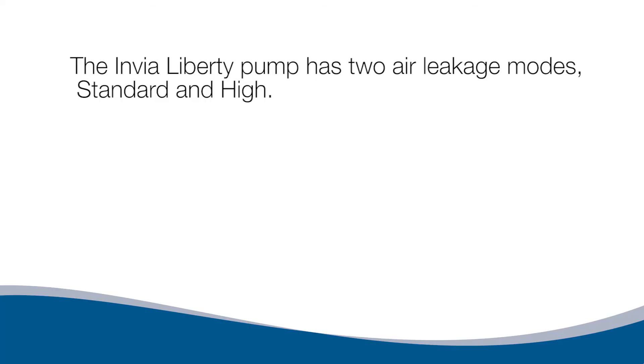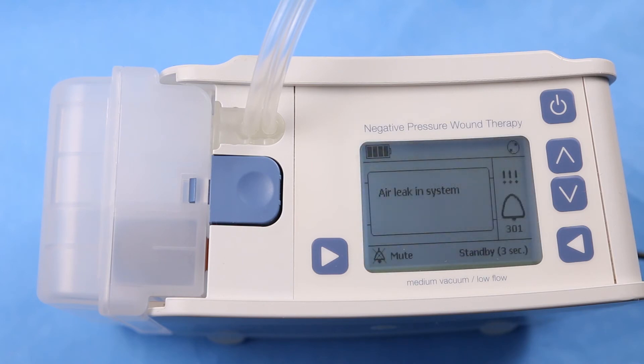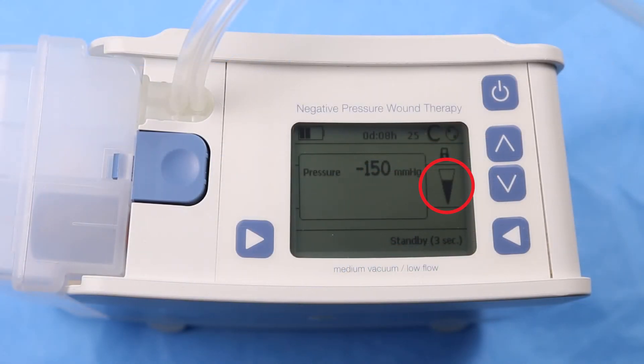The Envia Liberty pump has two air leakage modes: Standard and High. In the Standard setting, when the pump is first turned on, an audible alarm will sound within two minutes if the set pressure is not maintained. For larger wounds, use the High air leakage setting. Follow the alarm chapter in the instructions for use, Air Leak in System, Alarm Code 301. When the indicator is half full, it is recommended to check all connections on the pump side and ensure the dressing is sealed tightly. The air leak indicator alarm will not sound in this situation.